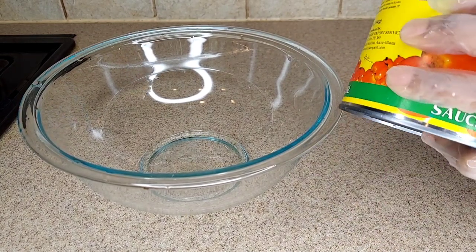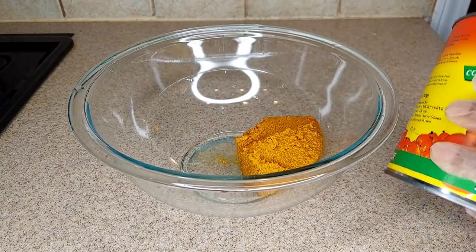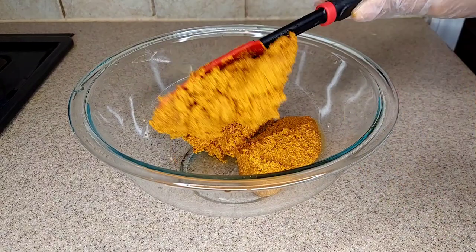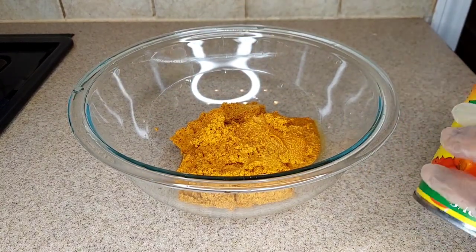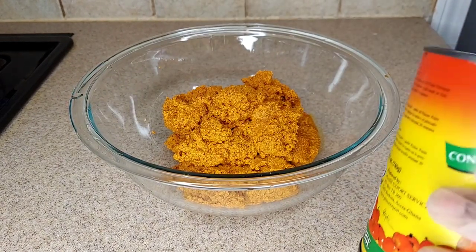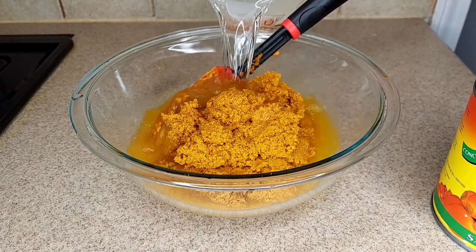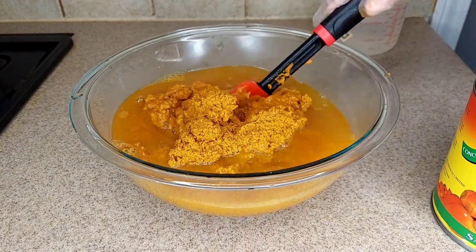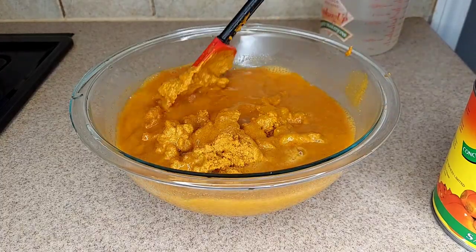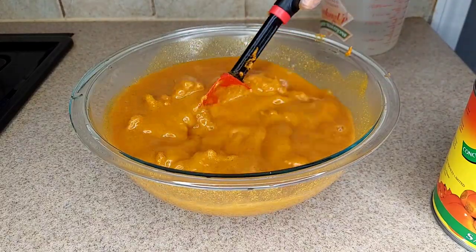I'm going to use a spatula and put the palm sauce inside this bowl. I'll go ahead and add some warm water inside the sauce, then stir together until the sauce is totally dissolved, so that it will be easier for me to strain.